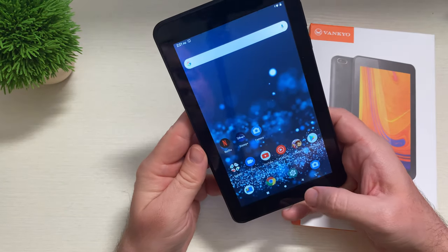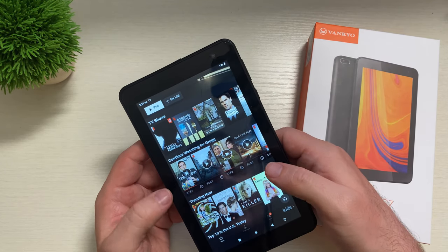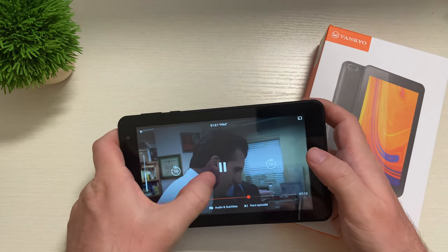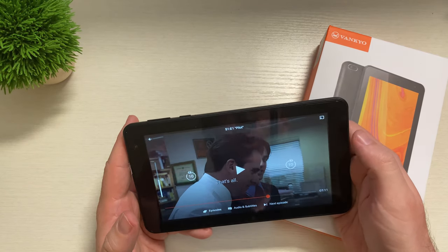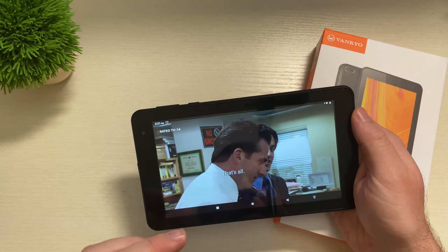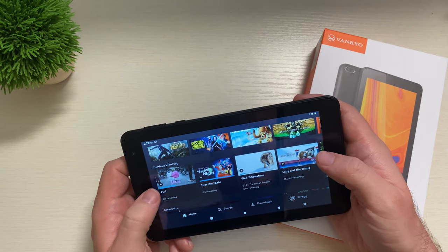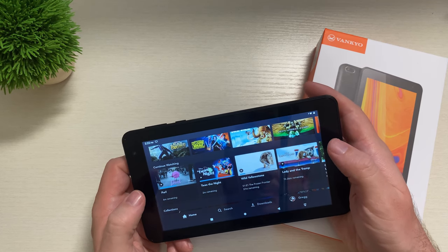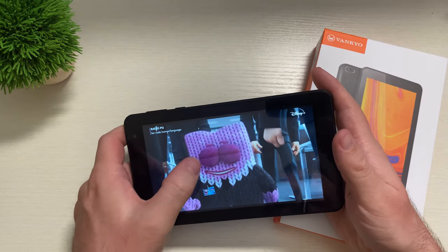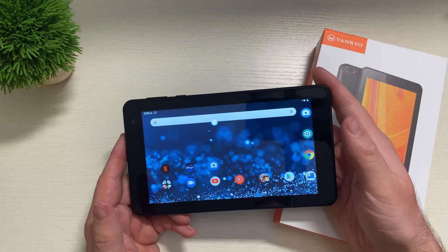If you're looking to consume Netflix or Disney Plus, this does that great as well. Opening up Netflix and playing The Office — it doesn't seem to play in HD, but it's definitely clear enough to watch and enjoy. Disney Plus also loads up and plays fine fairly fast. So if you're into consuming media, you should have no problems with this.